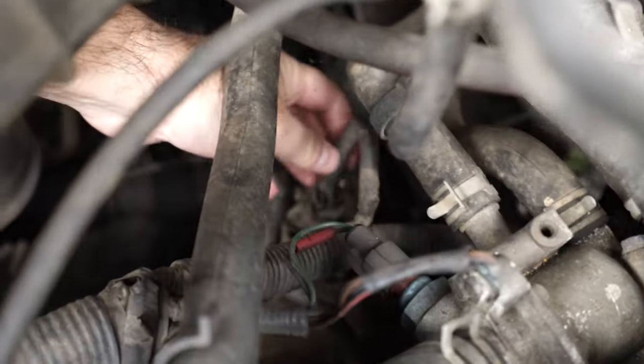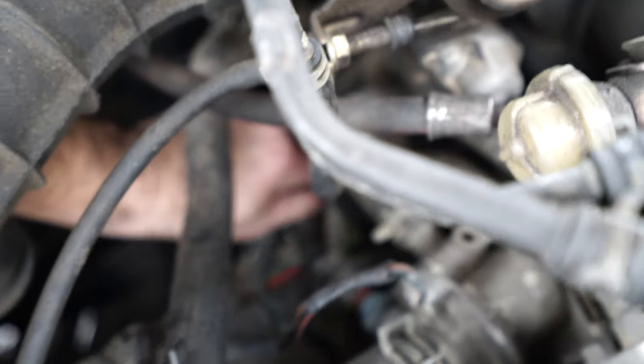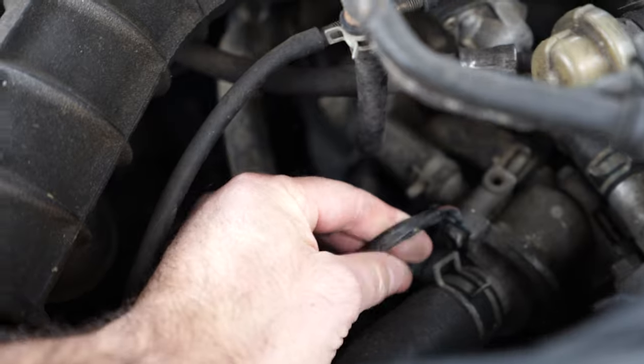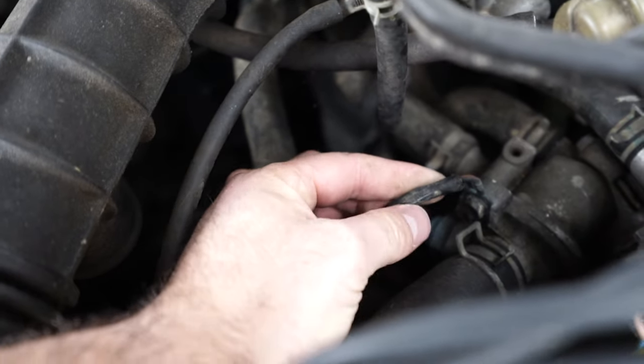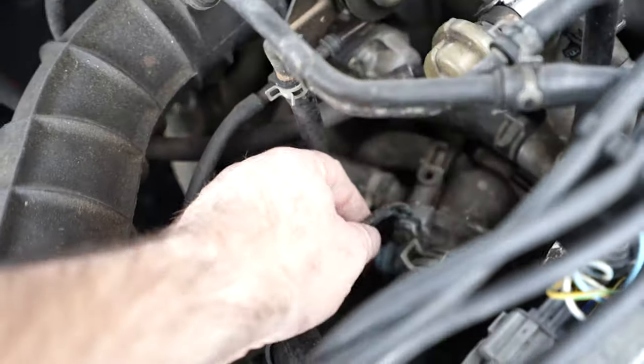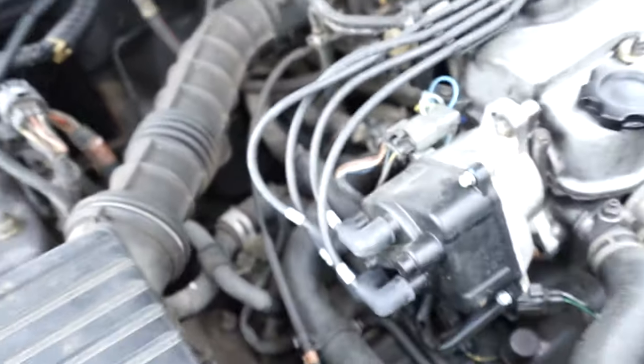There's a speed sensor right there and it looks like it's connected just fine. From what I read, it also grounds to the thermostat housing — and that looks pretty good as well, everything connected. So I don't think this is where the issue is. We're going to go ahead and pull the gauge cluster out and see what the heck's going on.